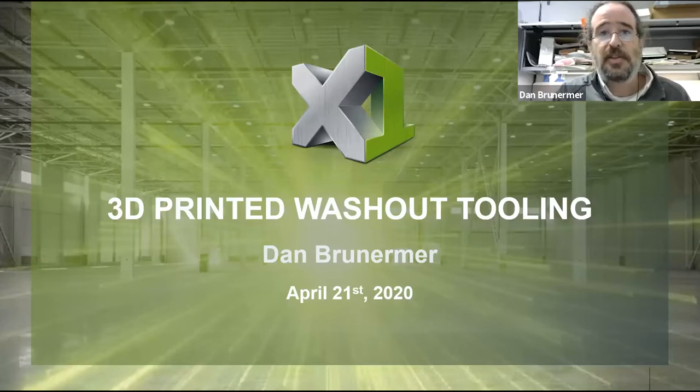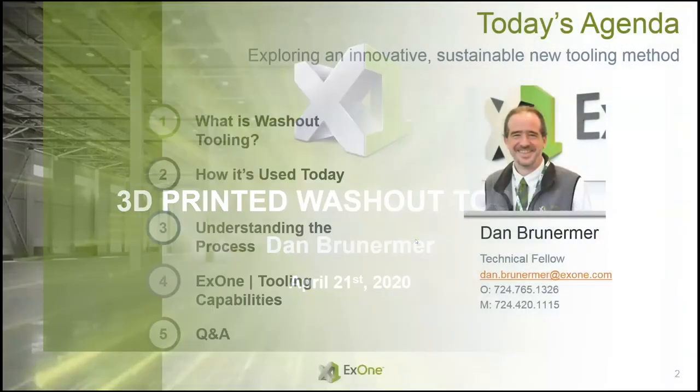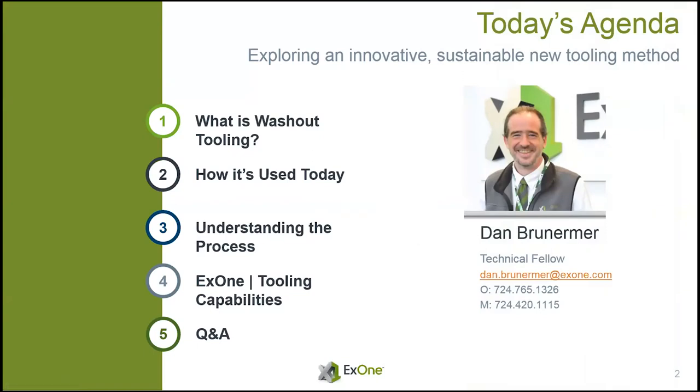We do binder jetting here at X1. I was going to focus on all the things we do besides metals — we talk about our metal work all the time — but with 10 minutes there just wasn't enough time for that. So instead I'm going to focus on one of our newer products called our 3D printed washout tooling. We'll talk about what it is, how it's used, how our process differs from what's out there, and then towards the end we'll have some Q&A.